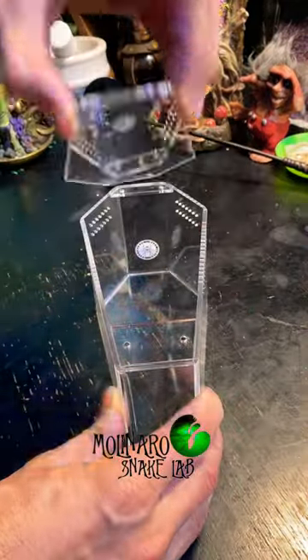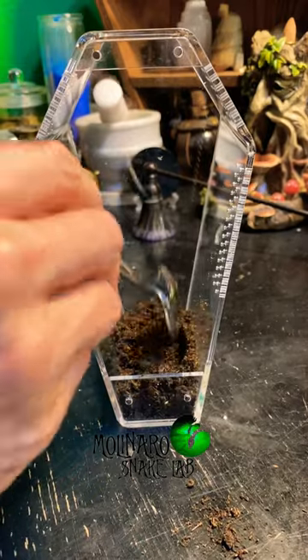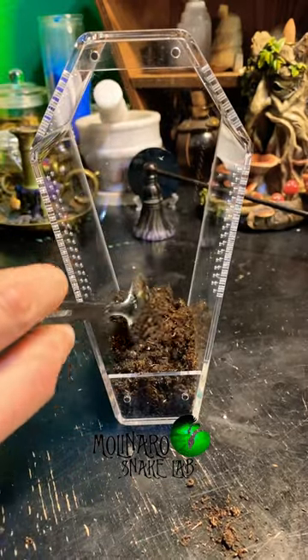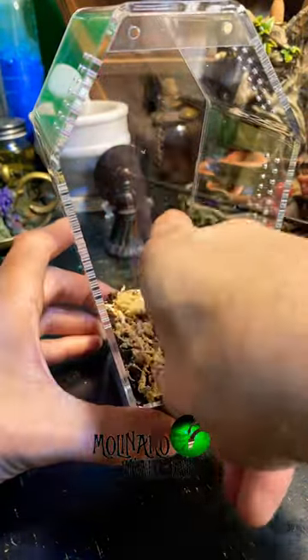Today I'm setting up my coffin-shaped spider enclosure from Primal Fear Tarantulas. The first thing I'm going to add is this biomix, which is a mixture between cocoa fiber, topsoil, and peat moss. This substrate will maintain humidity and it'll be a great base layer for me to build the rest of the enclosure on.